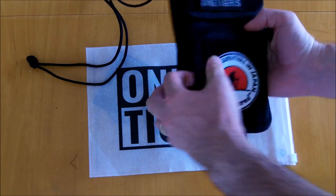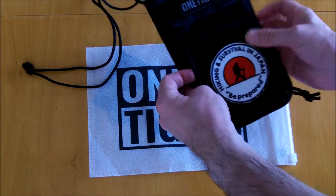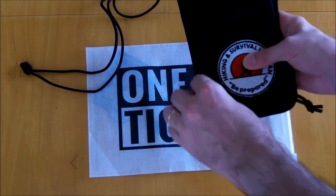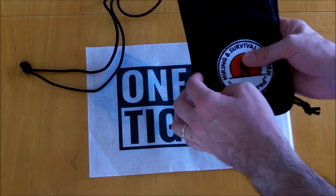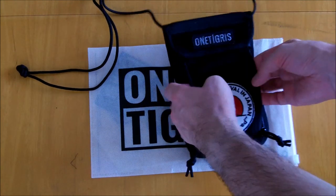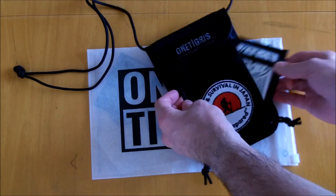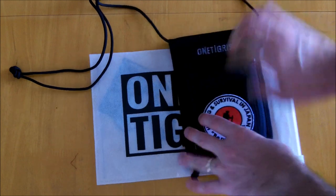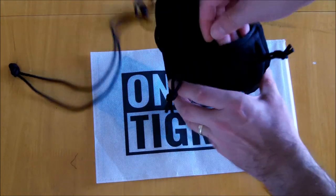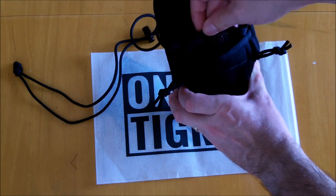Either side of the main pouch has a zipper. These zippers are really nice — they're not too tight, not too slippery, just perfect — and they have paracord pulls in them as well. These are actually two individual pockets, so I like to keep my extra ID badges on one side and other travel items on the other, with business cards kept separate.